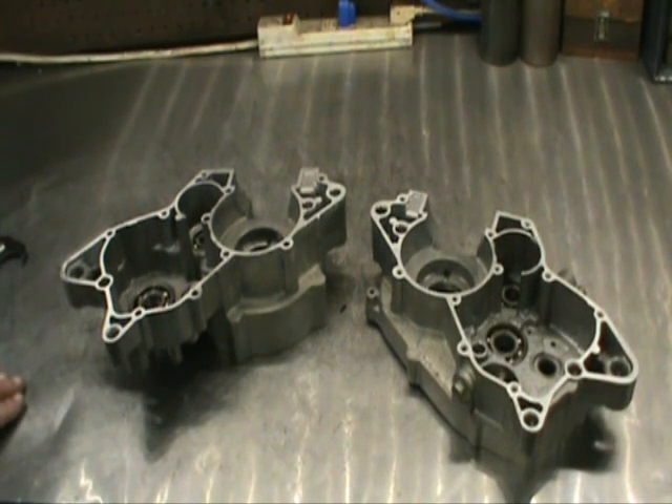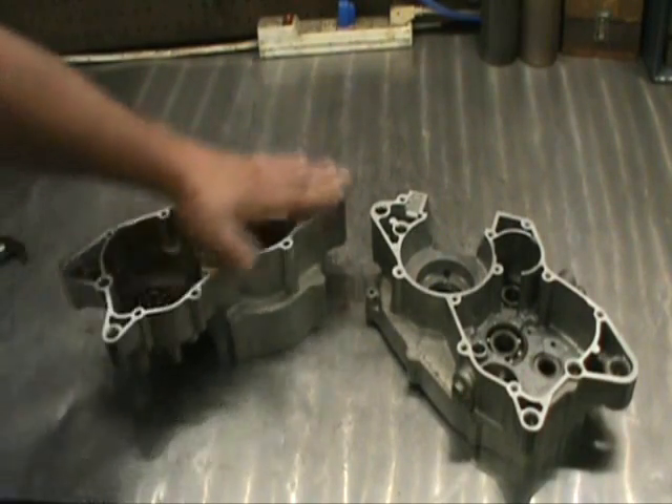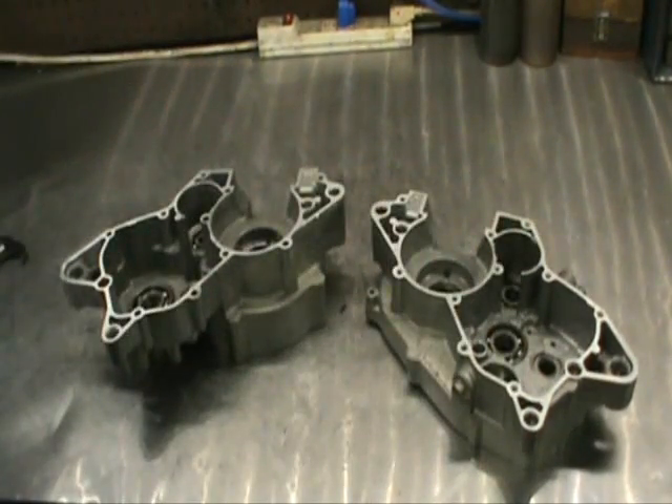I use a chemical called Ozzy Juice — it's about a hundred bucks for five gallons. First step: soak the cases in that for a couple of hours, hit them with a brass brush, then into the ultrasonic cleaner for about 30 minutes each. Rinse them in Ozzy clean, then water, then brake cleaner. Next we went ahead and lapped both cases to make sure everything's flat. If you use any water solution, make sure you keep the bearings lubed — every time you blow them off, throw some oil on them.